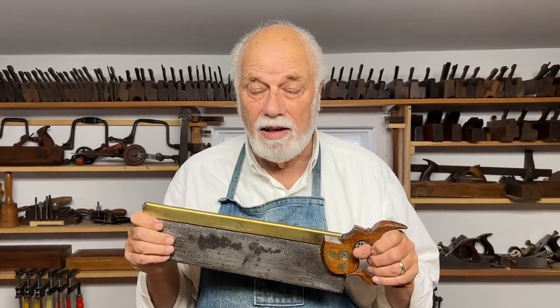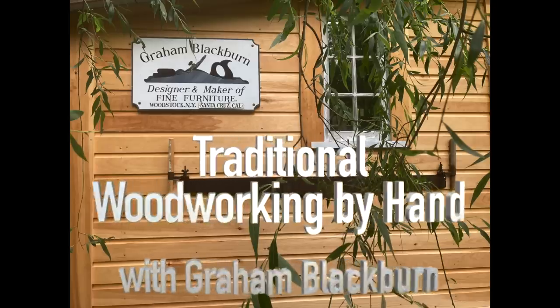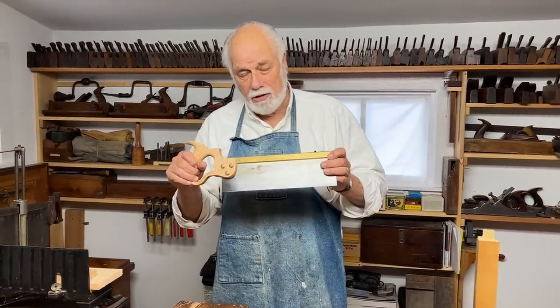Hi, I'm Graham Blackburn and in today's episode of Traditional Woodworking by Hand we're going to be talking about back saws. In a previous episode we talked about frame saws, which were necessary because we hadn't yet developed the ability to make a saw blade thin enough to be practical but thick enough to be strong. So for the longest time, most single-bladed saws had to have some kind of strengthening back. Here's an example of what in Britain is known as a backed saw.